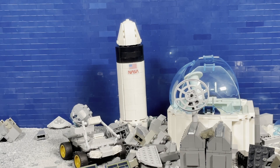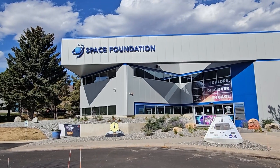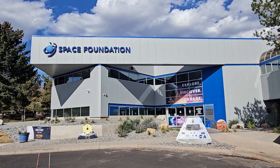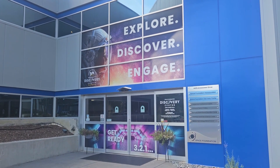Now all our astronauts are going to come back home. Thanks for watching. Check out Space Foundation Discovery Center in Colorado Springs if you happen to be nearby, and we will see you in our next video.